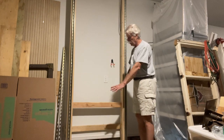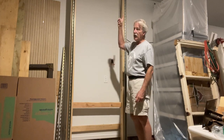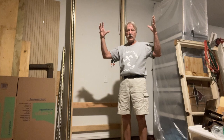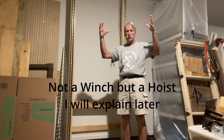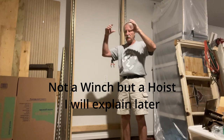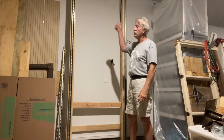Once that's all done, we'll build the platform that'll be raised up and down, put trolleys on it, and then up in the attic we'll build a support structure to house the hoist. The hoist up there will be connected down with cable to the platform, and then we can raise the whole thing up and down.